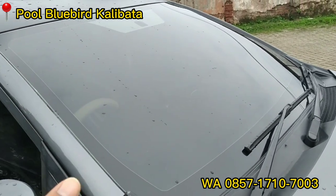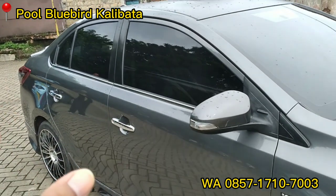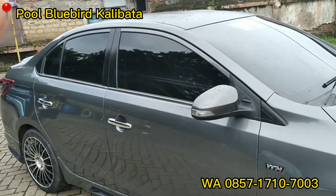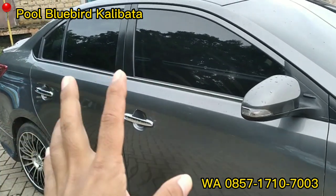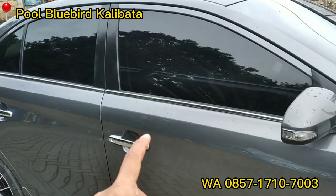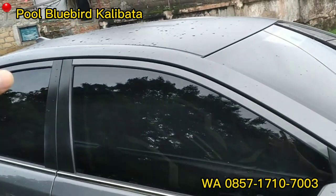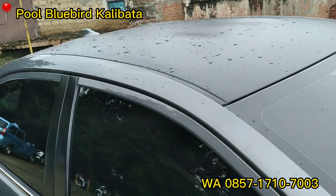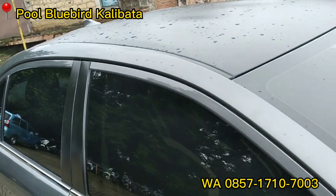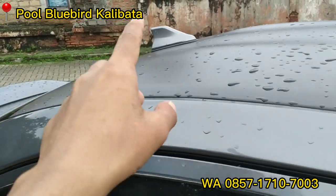Lebih oke menyapu air yang ada di kaca depan. Untuk tint kaca filmnya: samping dan belakang 60%, depannya 40%. Dan list kacanya sudah kita ganti dengan yang chrome, full set chrome. Sama atapnya kita cutting sticker warna hitam dop. Sama antena sirip hiu.